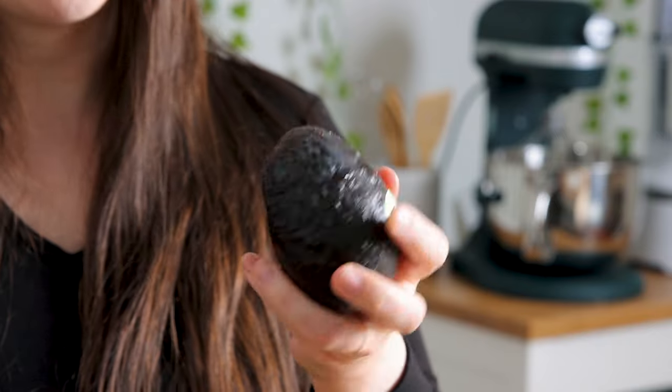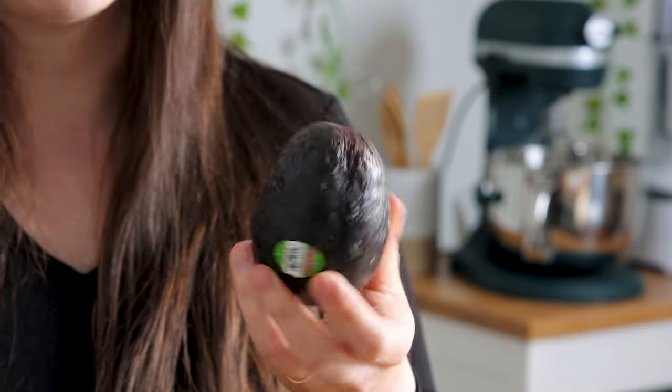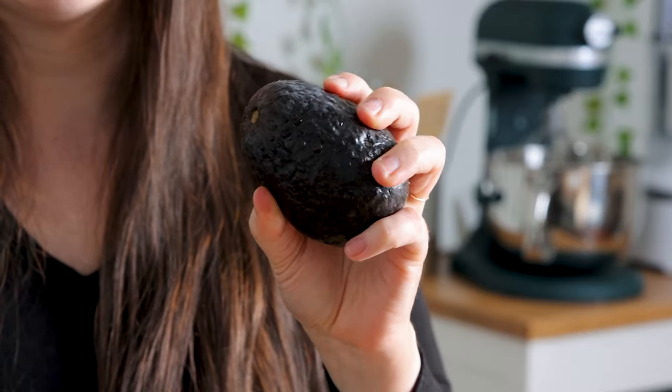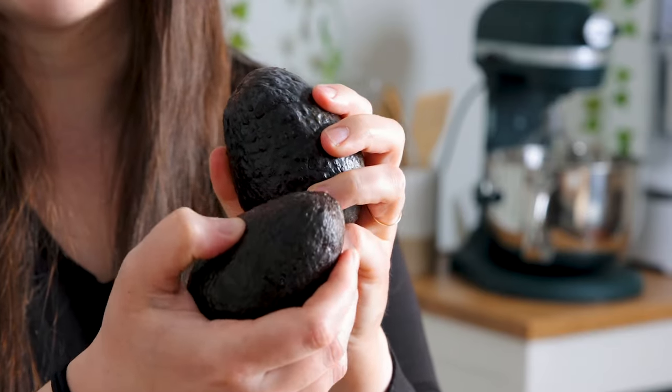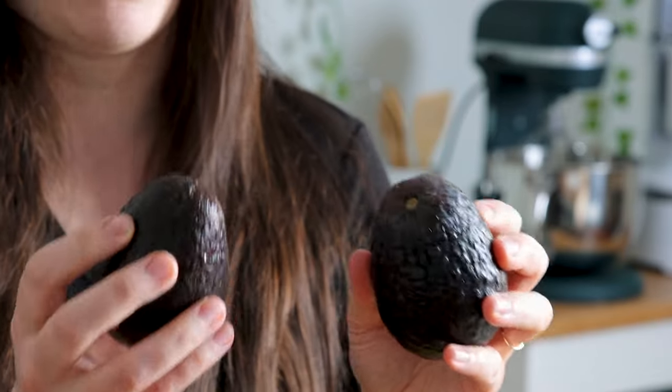If I wanted avocados that were going to hold up to cutting into shapes or slices or cubes, this is actually not a bad avocado — it's not as squishy. But this one is definitely for guacamole. So let's cut these open and show you what they look like.